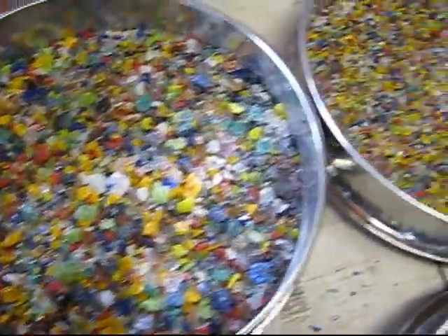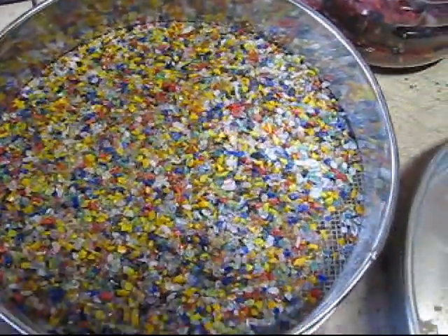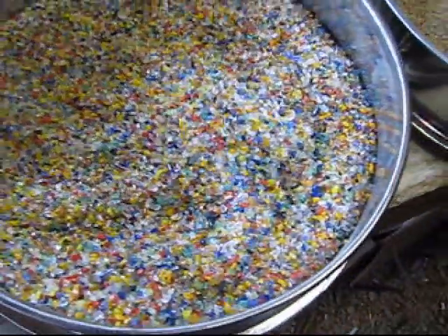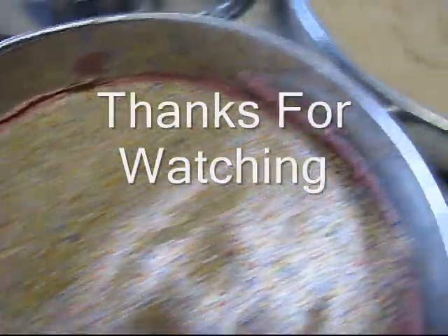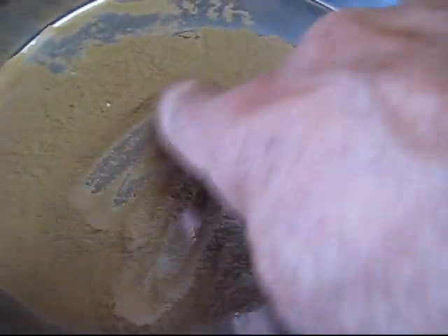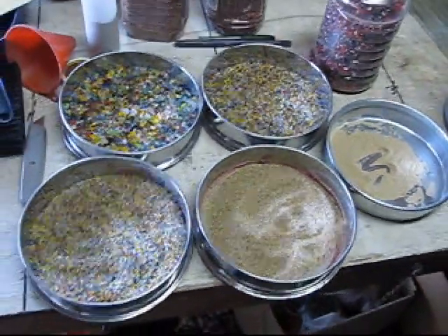Here are your different sizes up close. You can see about a number three and number two, number one, and a number zero, and then your enamel Frit. Five different size Frits in about a minute with three pounds of Frit. Thanks for tuning in. Bye now.